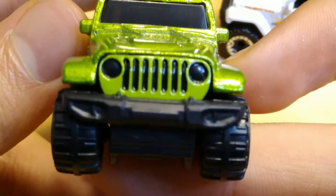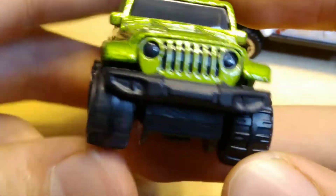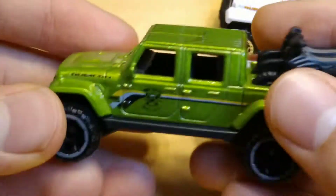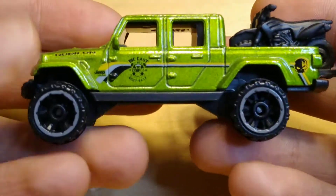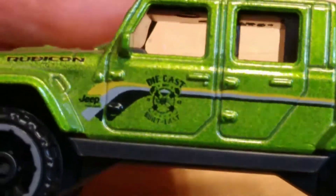This says Rubicon on the side. The blue casting says Jeep — we got painted headlights, let's go! And a painted grille — beautiful casting. This is becoming one of my favorite Hot Wheels cars. Just look at the designs on this — Die Cast Built Last.